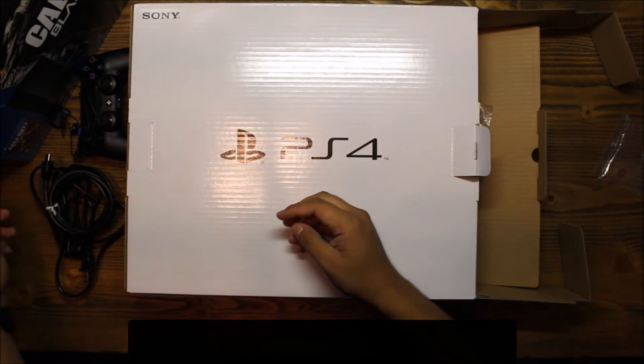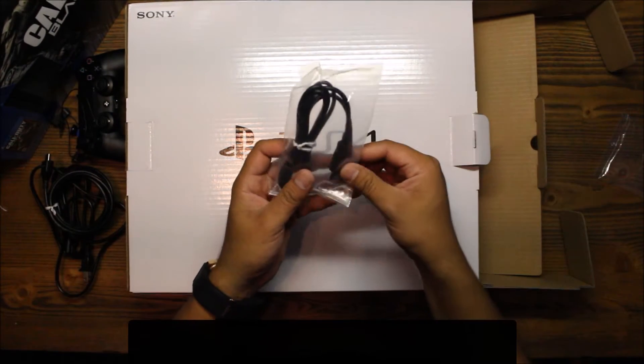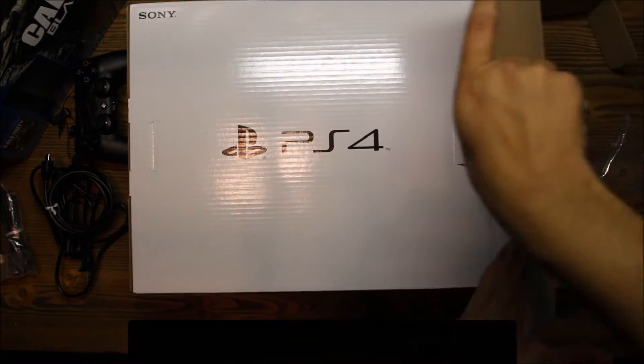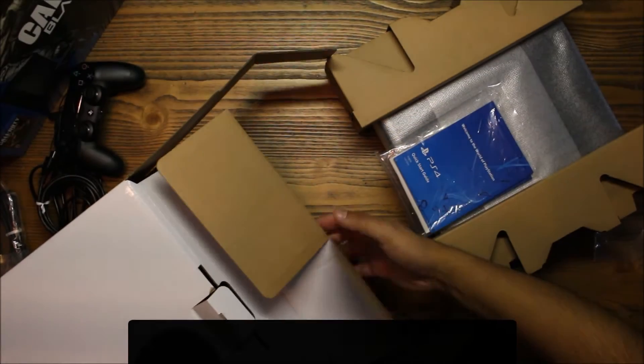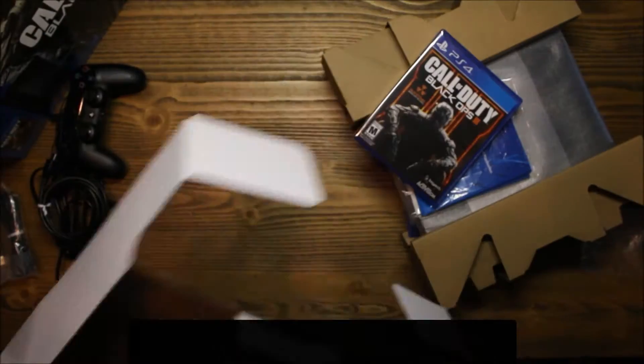Here's the HDMI cable. Let's see what else — this is the charging cable for the controller. And let's see what else is in here — it's the actual game! I thought it was going to be like a digital code or something. Perfect — nothing else in there. Alright, let's put this aside.